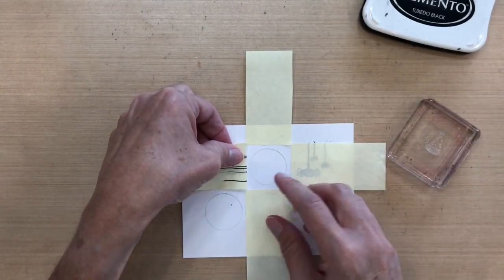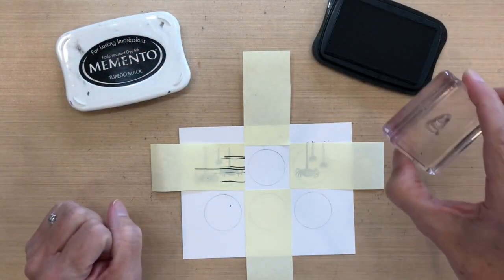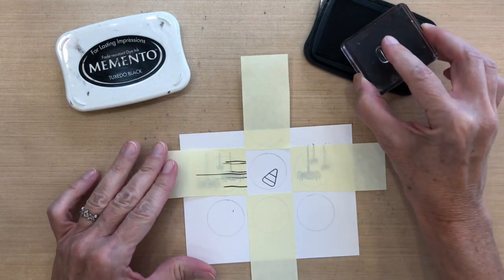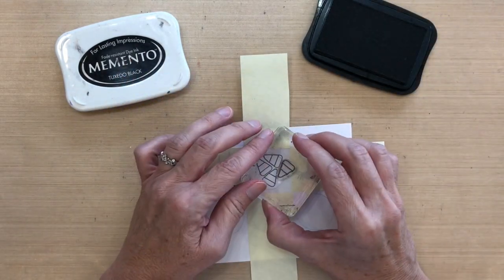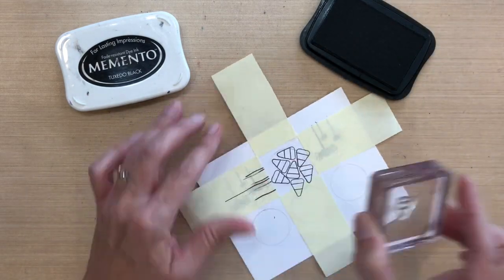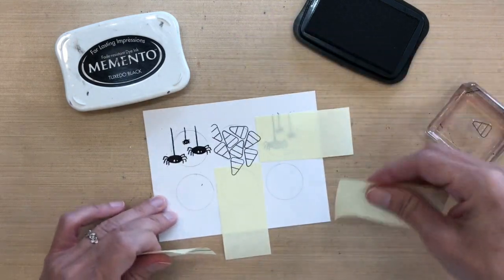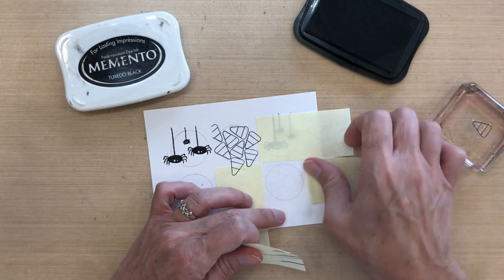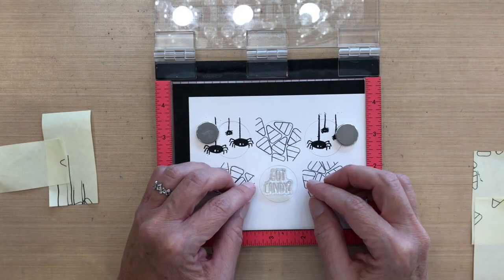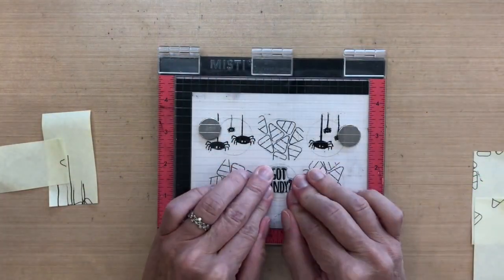For three of the next circles, I'm going to stamp them with candy corn. Since I'm coloring them with Copic markers, I'm stamping with Memento Tuxedo Black ink. I'll start in the center and work my way out — I think that's the easiest way to get them crowded in there without big gaps in the middle. I'll move the stamp in different directions until the whole circle is covered, then move my Post-it tape to the other side to finish the remaining circles. I'll put my sentiment in the lower middle circle, stamped with Versafine Black Onyx ink using my MISTI.